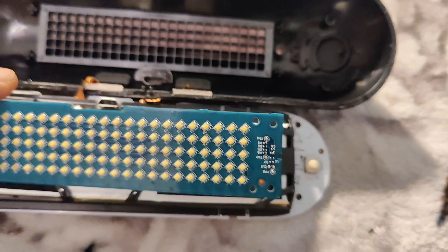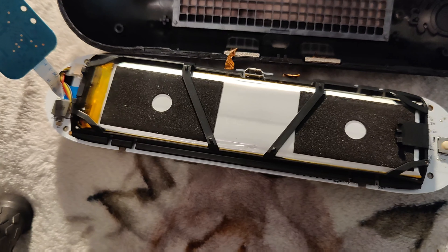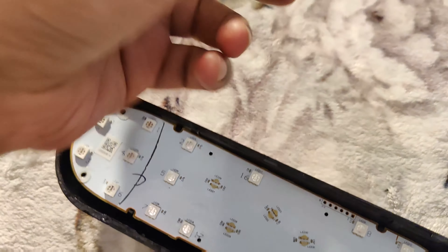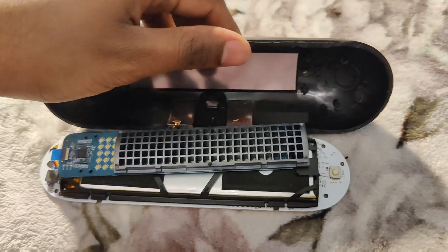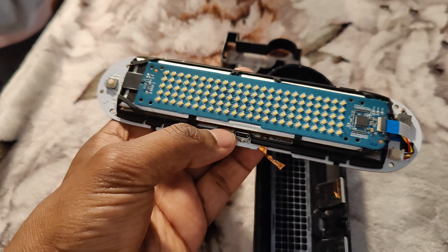This is the switch, and this is connected right here. I just wanted to show you guys — I thought this could be something you're curious about. I also removed these other pieces, and this is the charging port — it's a universal charging port.